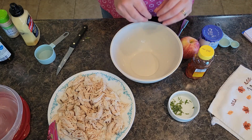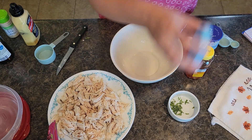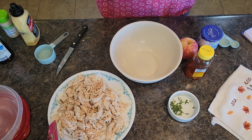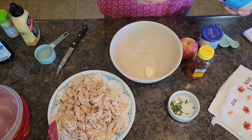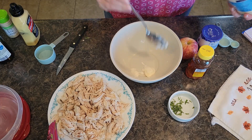I'm going to start with the dressing and we are going to do two tablespoons of mayo. I'm actually going to eyeball it because my mayo is getting low here and my little tablespoon isn't going to get down in there.